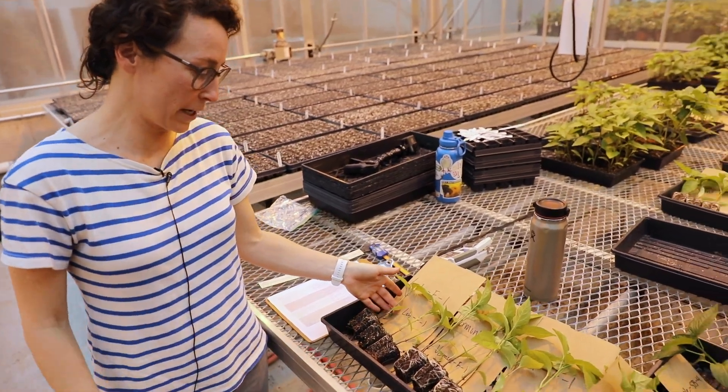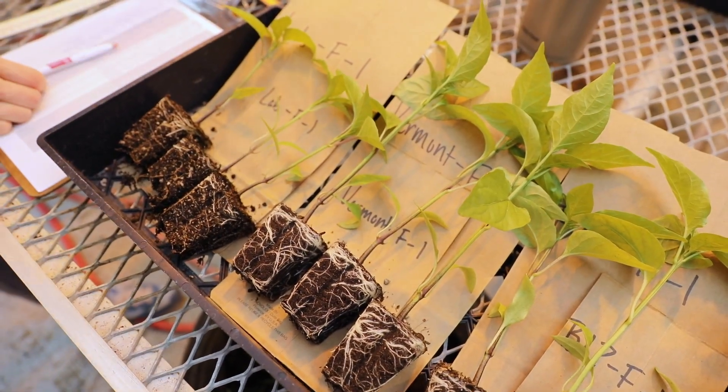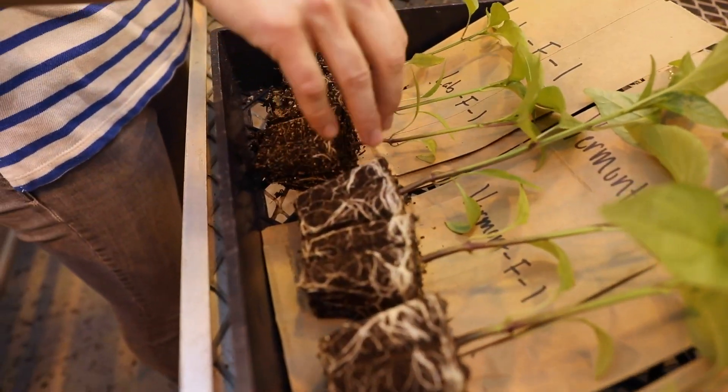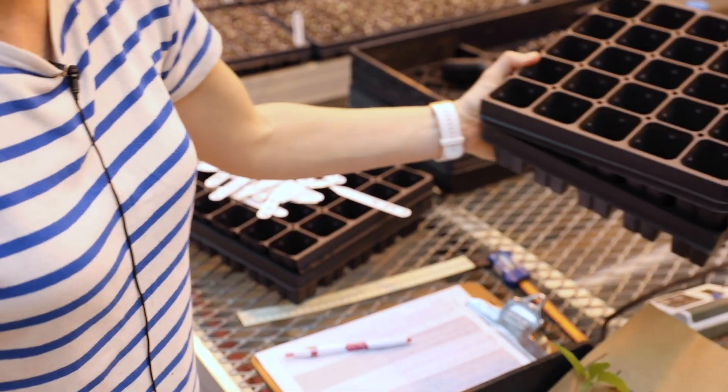Here we have some of the transplants grown from the plastic flats, which are the standard method of growing transplants where we have individual cells where each of the plants grow with the plastic around them.